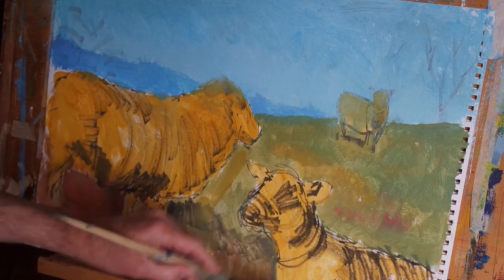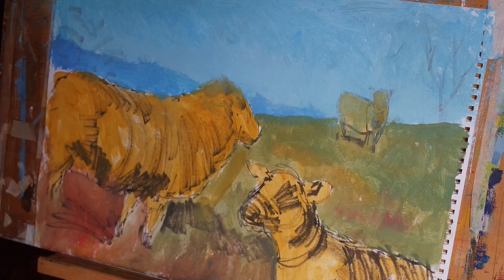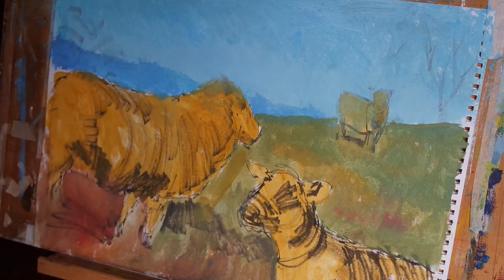Now we have filled in the grass middle region of the painting, so that stage is complete. In the next video I'm going to introduce some clouds and more colours to the sky. I hope you enjoyed this one — if you have any questions or queries, please feel free to ask me in the comments. Thanks very much for watching.